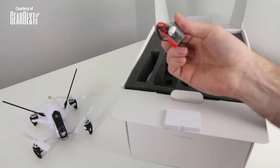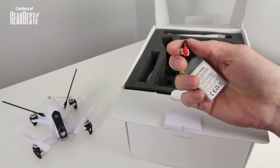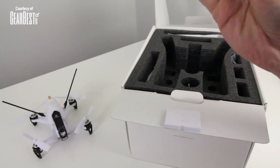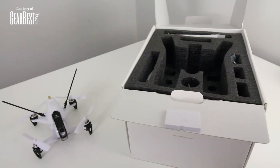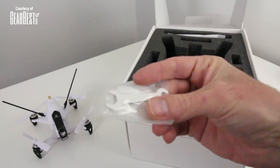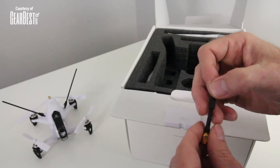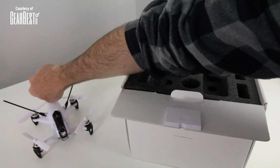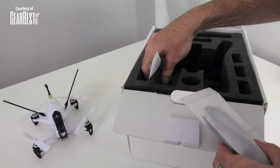Here's the battery that comes with it — it's a 2S 850 milliamp, and I put my JST on there. It does get super hot with this JST but I think it'll handle it. I'll show you how to put a different connector on your battery in an upcoming video if that helps. It also comes with a wrench and an Allen tool for doing a little bit of maintenance. The stick antenna just screws on the very back right here.